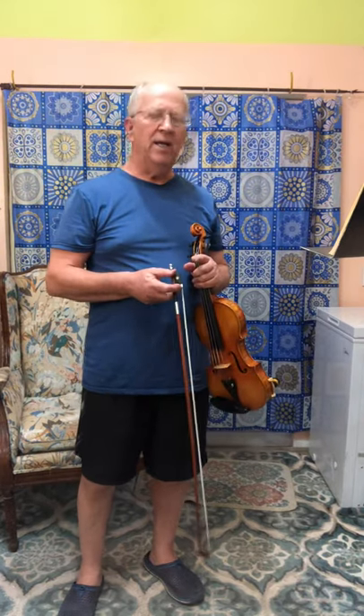Hello, my name is Paul Slemons. I'm a violinist and during the pandemic I've been playing a lot of music that I enjoy.